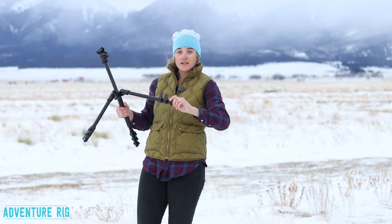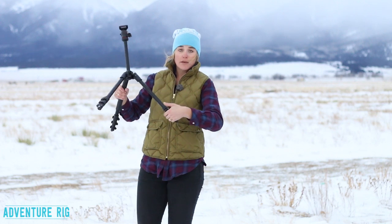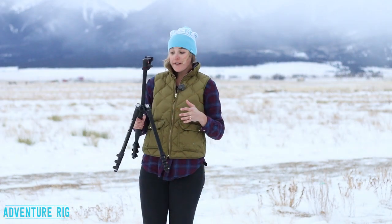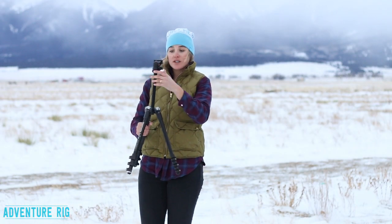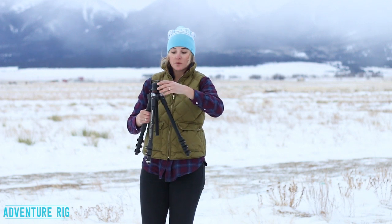I personally love the clips on the legs — super fast and easy to assemble and then take down as well. Once you get the tripod where you prefer, this upper arm also extends down so you can get a lot lower there too.